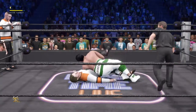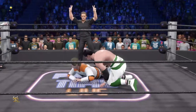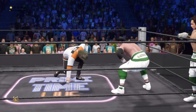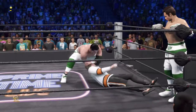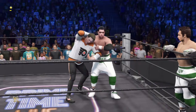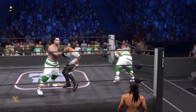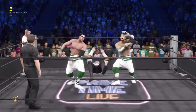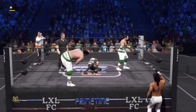Moonsault! Pinfall predicament — two! Oh, that was a close call. At this point in the match I'm surprised the ref hit two. Kick lands. That'll turn your lights out.